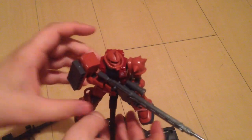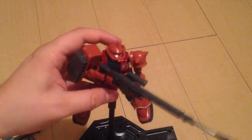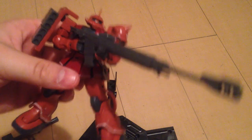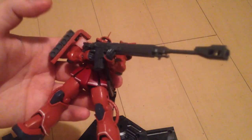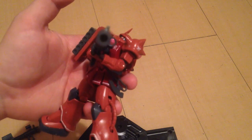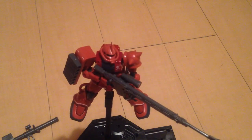And there you go — the Mobile Suit Gundam: The Origin Char's Zaku. It is a wonderful kit. I think I paid around 1,200 yen for it, so it's a nice affordable starter kit. It's not as cheap as your standard HG Zaku, which is under 1,000 yen, but it is significantly better. It's a great kit. Matinee everyone.